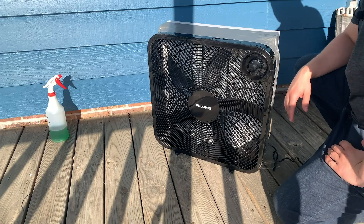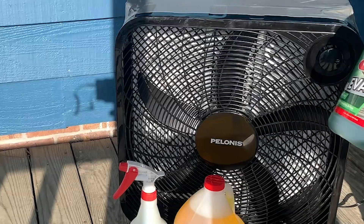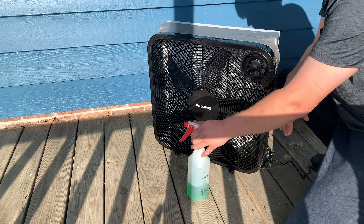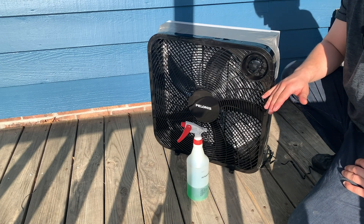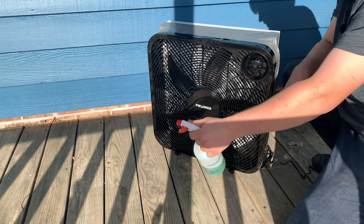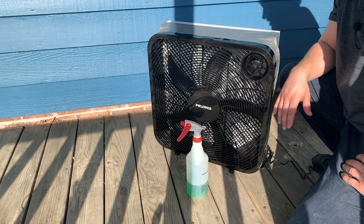Another thing I wanted to point out — you can see here I've got a little spray bottle. This is filled with Refrigeration Technologies EVAP+. This is an enzyme-based cleaner. It is pH neutral, and what it's going to do is essentially attack biofilm on surfaces. It's actually a great surface cleaner — not just for coils, you can also use it around the kitchen.